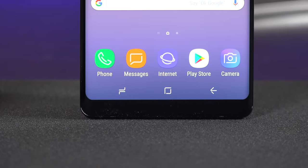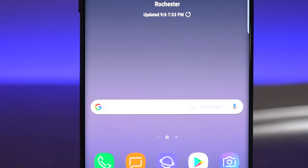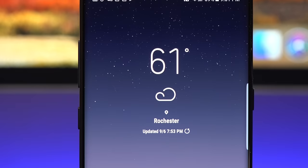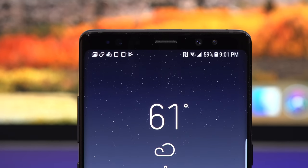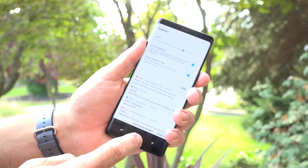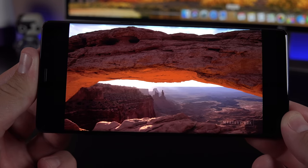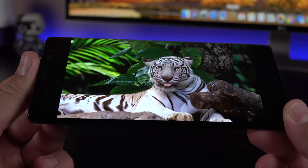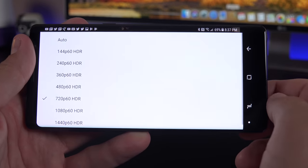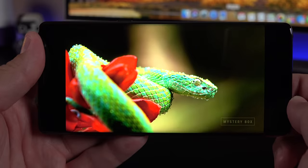The big news is the extra-tall display with shrunken bezels. Most of it has been filled with this huge 6.3-inch Quad HD Plus display — a resolution of 1440 by 2960, good for 521 pixels per inch. This can get very bright under the right lighting conditions, ramping up brightness for easy daylight visibility. This Super AMOLED display is just stunning in any lighting with deep blacks and bright vivid colors, and the curve adds extra depth. It also supports HDR10, so apps like Netflix or YouTube will display HDR10 quality.